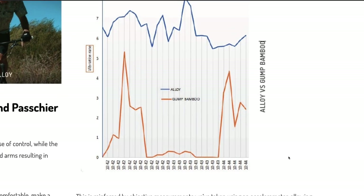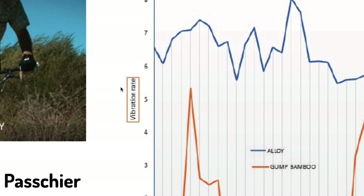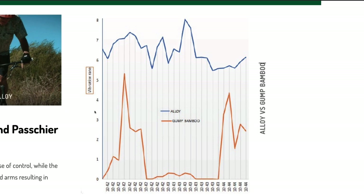Not to be super nitpicky, the y-axis is kind of vague as well, as it is labeled "vibration rate," which implies some type of frequency, typically measured in hertz — which really has no place on the dependent axis of a plot. The y-axis in this plot is likely the acceleration measured in g's, but that is just my best guess.